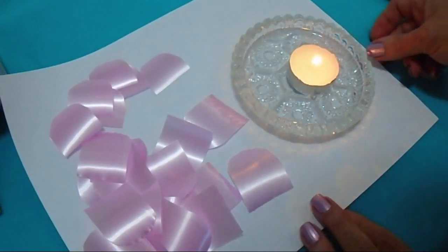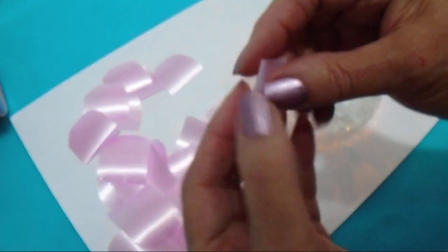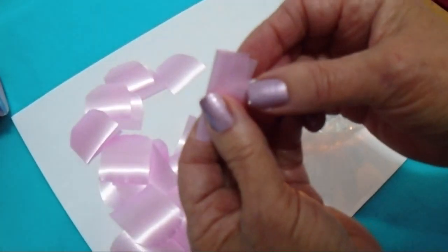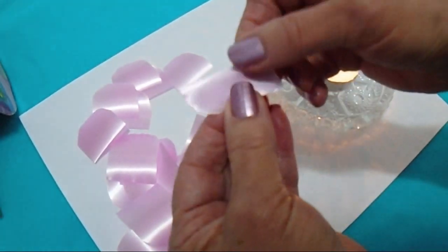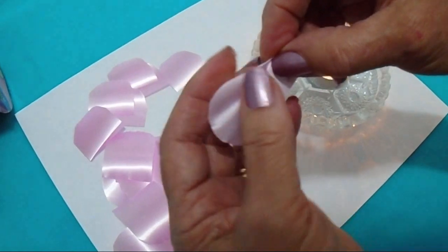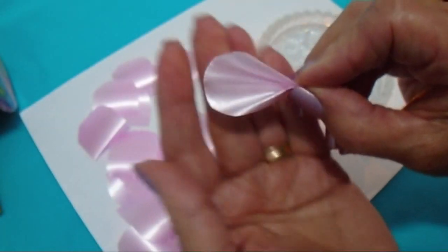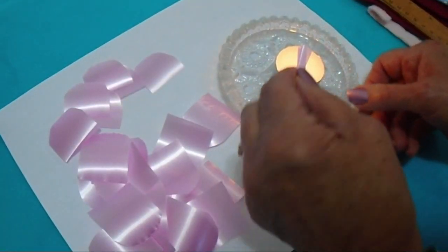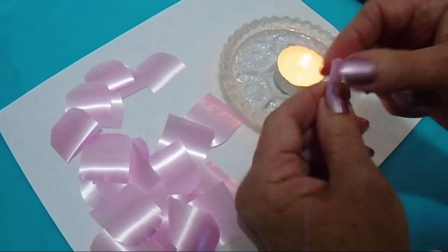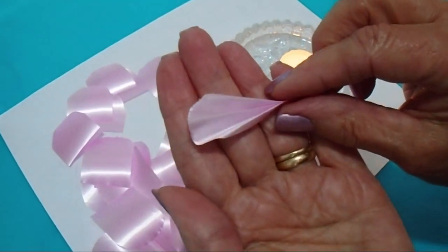I have a candle here that's burning. I'm going to take the first petal and fold it in half. From the front, I'm going to make one little crease on that side, and another little crease on the other side. Then I'll come over to my candle, heat it up, and pinch it — that will melt the ribbon and hold the petal together.